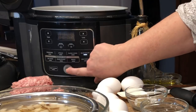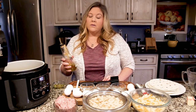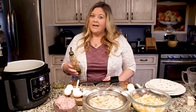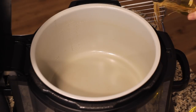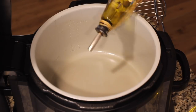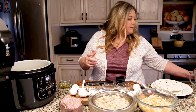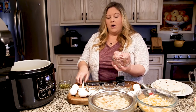We're going to turn the Ninja Foodi on and hit sear/sauté — high is fine. You don't set the time for this, just hit start. I'm going to put just a little bit of olive oil in. The sausage does have a lot of fat in it, but I just want a little olive oil so that the first part of the sausage does not stick, and it helps it cook just a little bit quicker. It's probably not even a tablespoon.